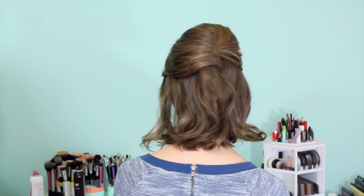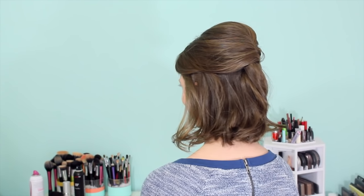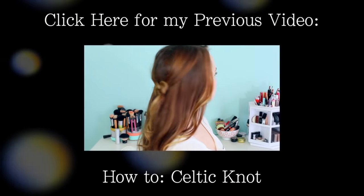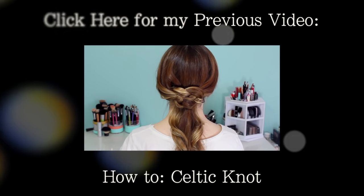Then if you have side bangs, you can go ahead and arrange those back. And if you want to, you can pin them in place and kind of hide that pin right underneath the section that we've already pulled back — that's up to you, you don't have to do it if you don't want to. But that's it for our little French twist inspired half updo. Like I said, it's a little bit quicker, and it's still very pretty. I hope you guys have enjoyed this and enjoyed Febuhairi. I will miss seeing you guys every single day, but definitely make sure to check back for my next video. I'll see you then. Bye!